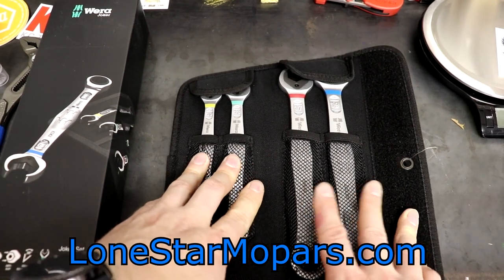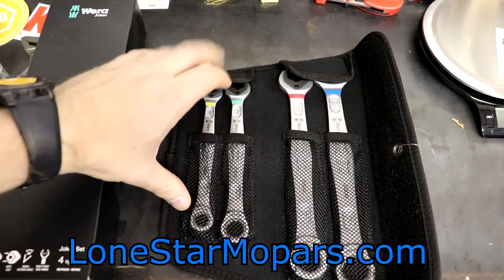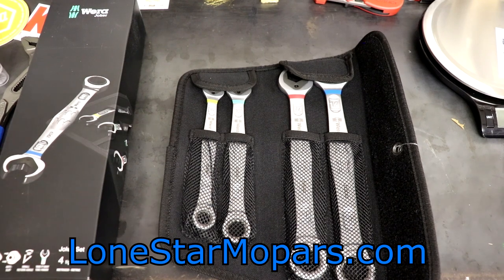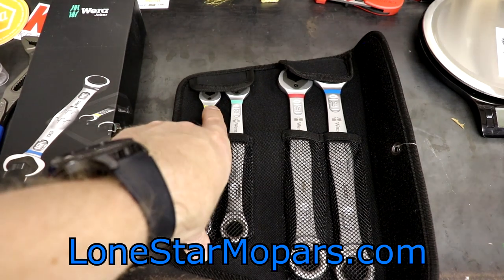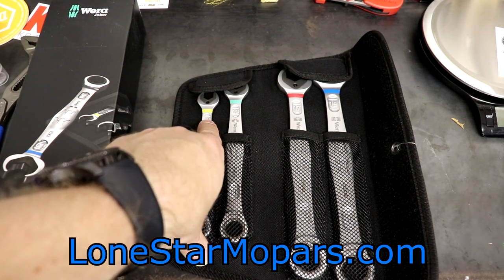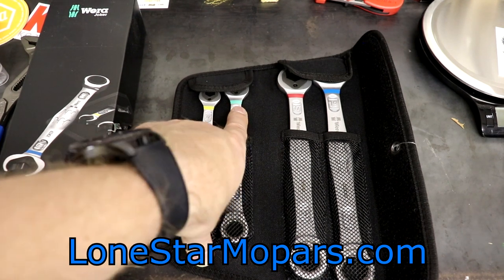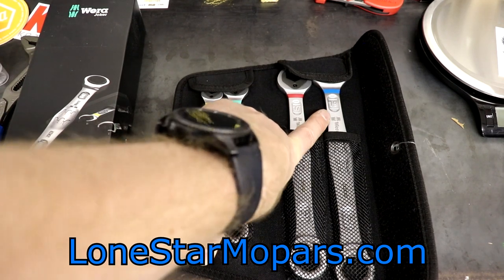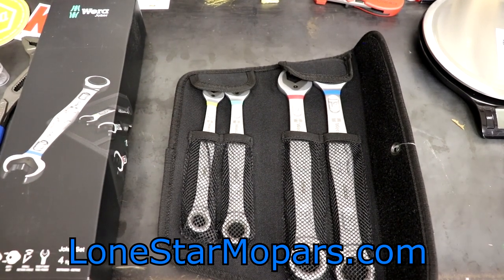This set includes 10, 13, 17, and 19 millimeter — four of the most common, frequently used sizes across the metric scope. Across Vera's line, they do some really innovative stuff — some of it's dorky and gimmicky, but a lot of it maintains that nature while still being really useful. For example, the bright high-visibility yellow: if you see that on any drive socket, you know yellow means 10 millimeter. Same with spring seafoam green for 13, red for 17, blue for 19. They color-coordinate to provide practicality.